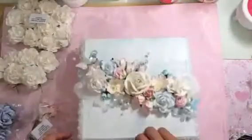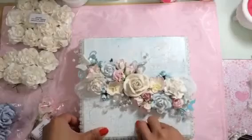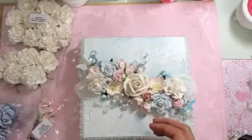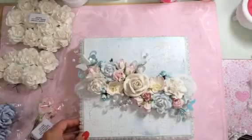So there's my design team project for Wild Orchid Crafts! Make sure you guys go check it out and get some amazing embellishments. I'll talk to you guys later, bye!